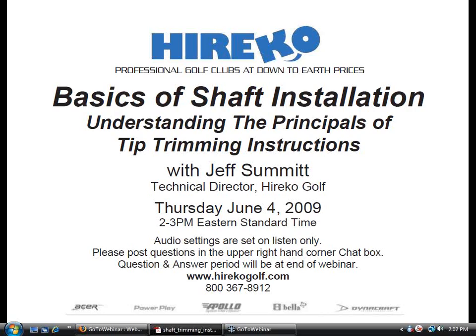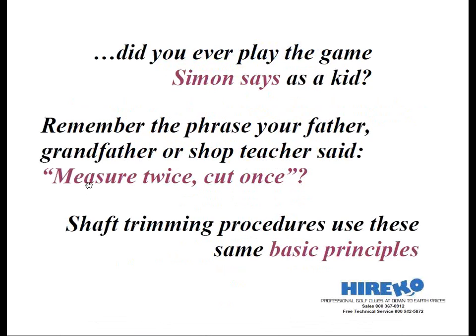Thanks, Rob. Hello, everybody. Did you ever play the game Simon Says as a kid? As a refresher, it's a game for three or more participants, most often children. One of the players is named Simon. The other players must do what Simon tells them to do when asked, beginning with the phrase 'Simon Says.' For example, if Simon says tip trim the shaft two inches, the player must trim the shaft two inches. Players that don't do what Simon says, they're out.